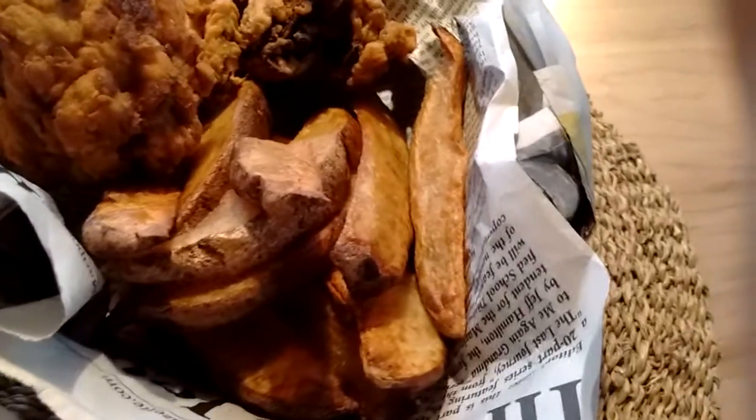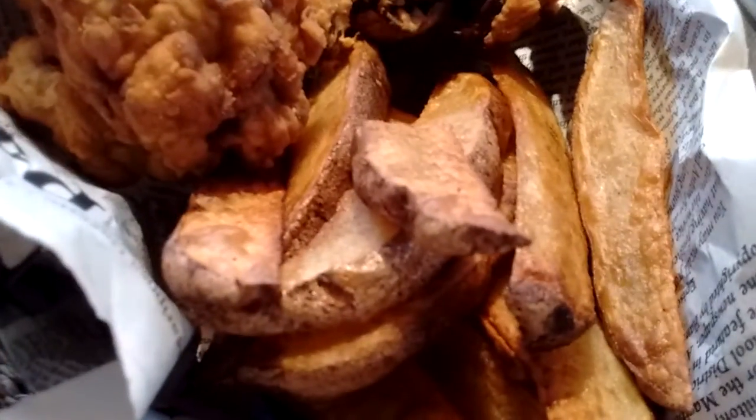Oh, that's Pickles down here begging. What are you doing? You want fish and chips? See you later, guys!